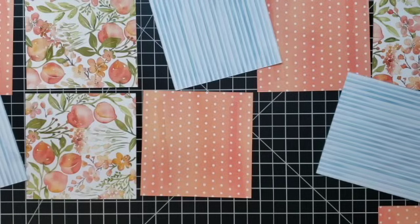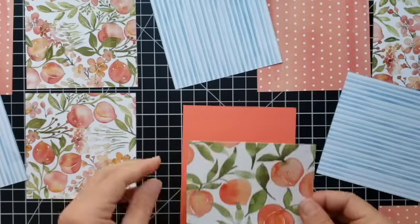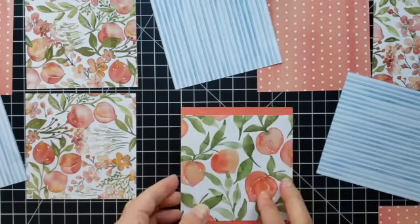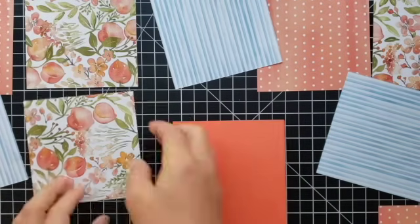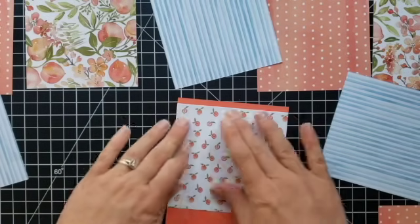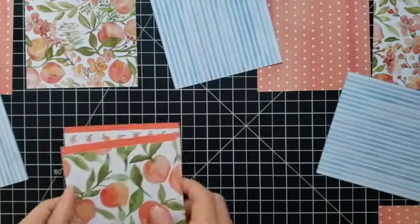I put one strip of adhesive down each side, and sometimes a third strip down the middle — it depends on how big the piece is. With heavier cardstocks or if it's embossed, I'll add some extra adhesive to make sure it holds. I'm using the Stampin' Seal adhesive for this. My best tip for it: use a light touch. When I struggle with it and push harder, it makes everything worse.